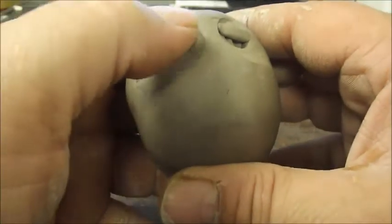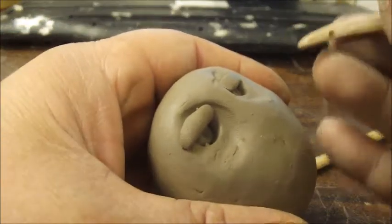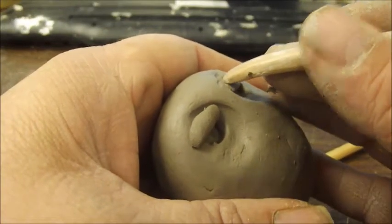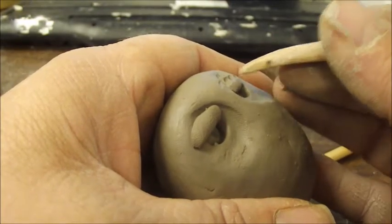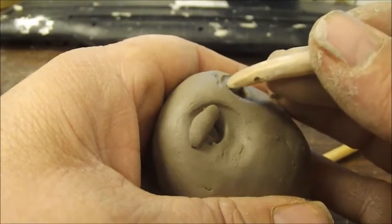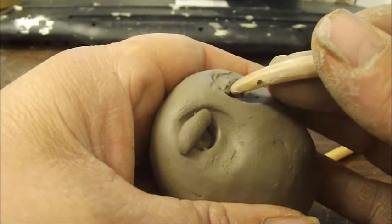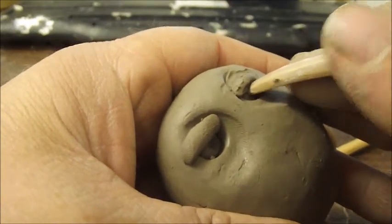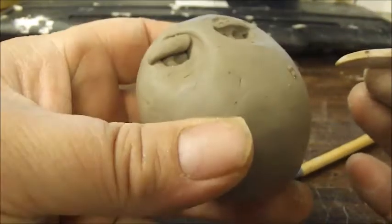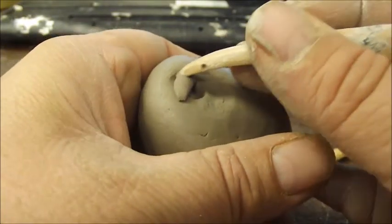It's very easy to make owls and they're fun to do. Now I'm going to take this tool I was telling you about and blend the top of the eyelid into the top of the eye surround area. Then I'm going to push the eyelid up so it's not too shaded in there. I'm going to do the same on this side.